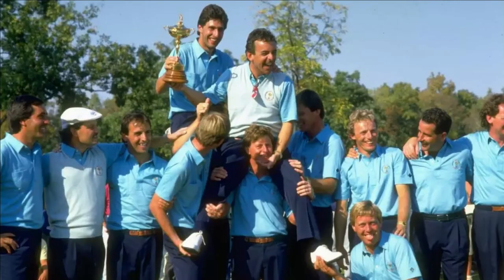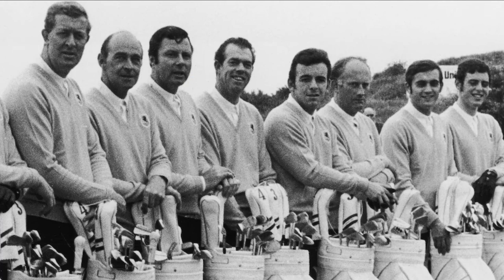Even greater glory followed in 1987 when Europe had their first ever victory on American soil, beating the team captained by Jack Nicklaus 15 points to 13. Jacklin's final match was again at the Belfry where the sides tied 14 points all and Europe retained the cup. We shouldn't forget Jacklin's success as a player on the Ryder Cup either — at a time when the US team was at its most dominant he had an impressive record of 13 wins, 14 losses and 8 halves. And although his famous half with Nicklaus is rightly remembered, he also beat Jack 4 and 3 in the morning singles on the same day.